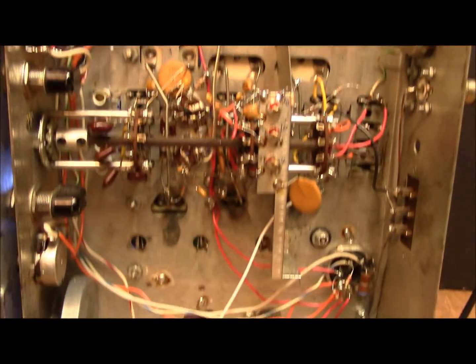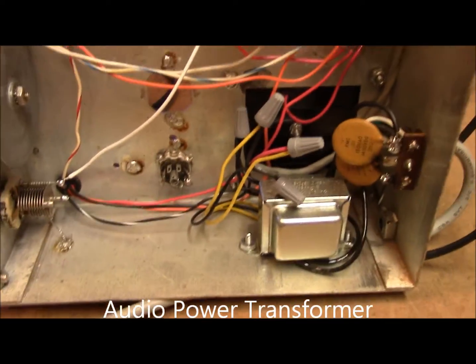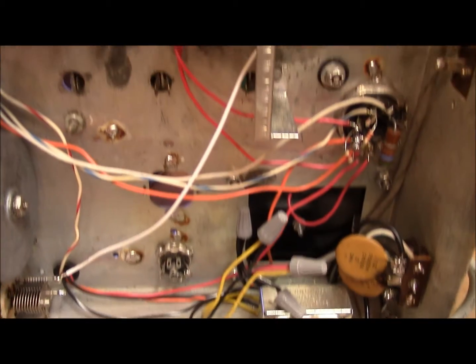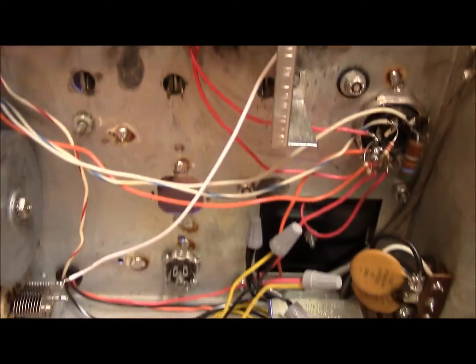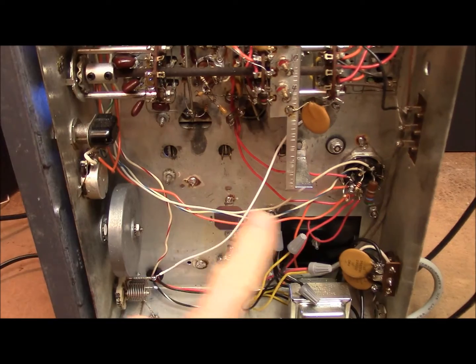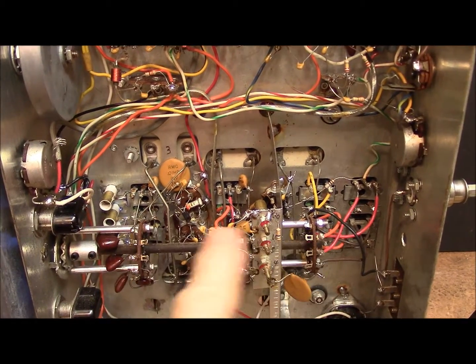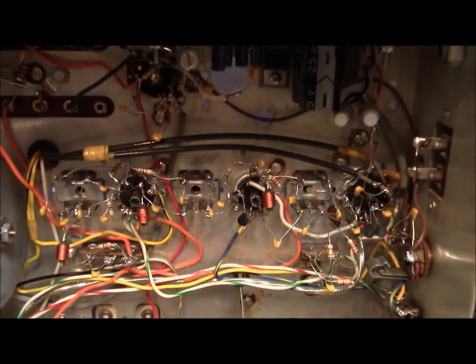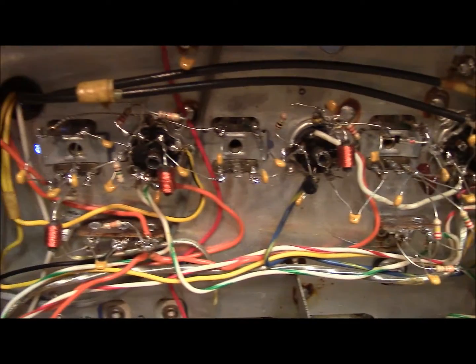We're going to turn it over and show you the underside. That's what it looks like on the bottom. You can see the audio transformer has been placed here at the bottom. You will see that some of the parts have been removed down here in this lower section. The tuning section is intact except for a couple of changes. All of the stuff up here in the upper section has been changed — it is now solid state with transistors.